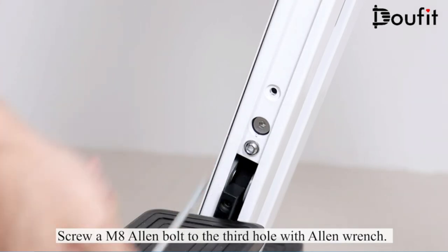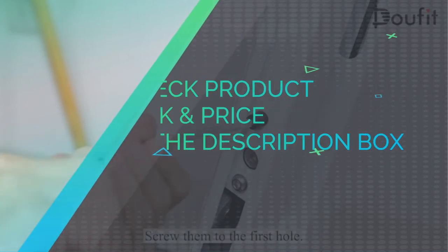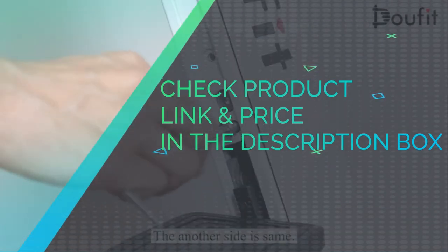The max capacity is 220 pounds. Check product link and price in the description box.